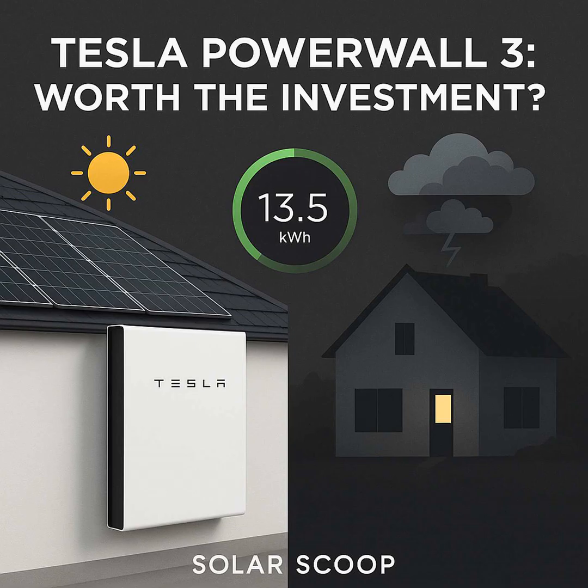Chapter five: pros and cons. The big advantages include energy independence and less reliance on the grid, reliable automatic backup power for peace of mind, potential long-term savings on bills especially with solar and time-of-use rates, seamless integration with new solar installs, smart features via the Tesla app like StormWatch for preparing for bad weather, and that safe and durable LFP battery chemistry. On the downside, the upfront cost is still the major barrier even with incentives. Capacity at 13.5 kilowatt hours per unit might feel limited with high energy use or very long outages, requiring careful consumption management. Installation requires certified professionals, and integrating with older existing solar systems can add complexity and cost.